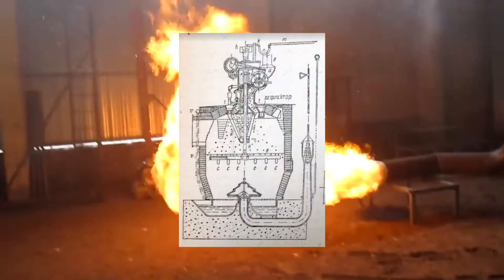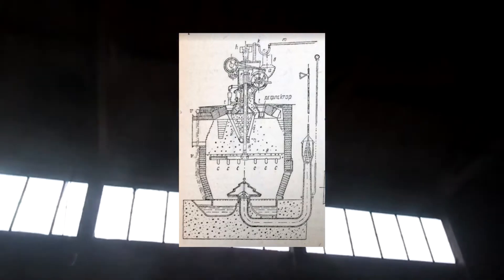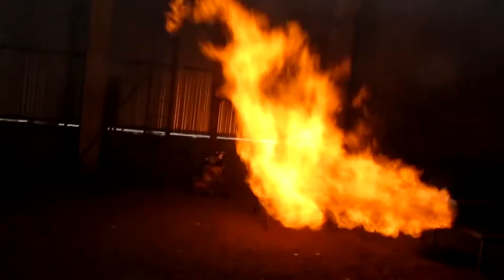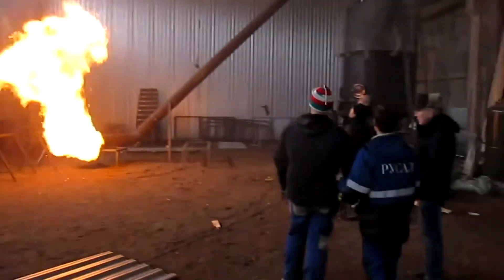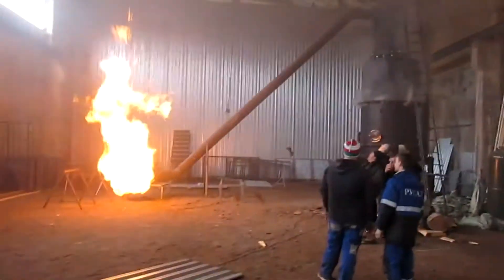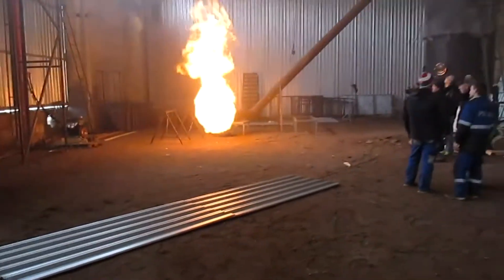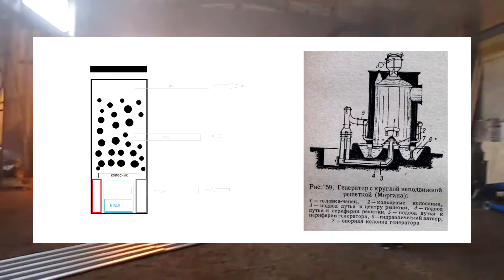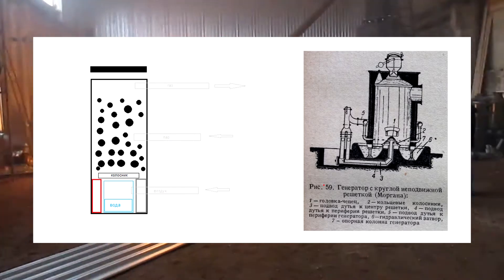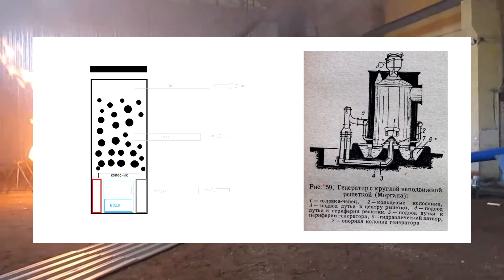Sometimes steam was not fed with the air, but there was a water seal under the grate where hot ash would freely fall, evaporating water. The heat from the upper heated grate was also transferred to the water, which evaporated and rose upwards turning into hydrogen. Let's compare the two gasifiers in the scheme — one buried in the ground and the other a classic one.